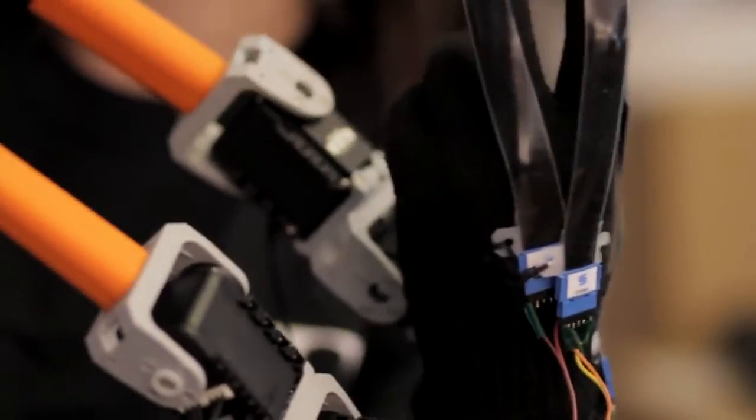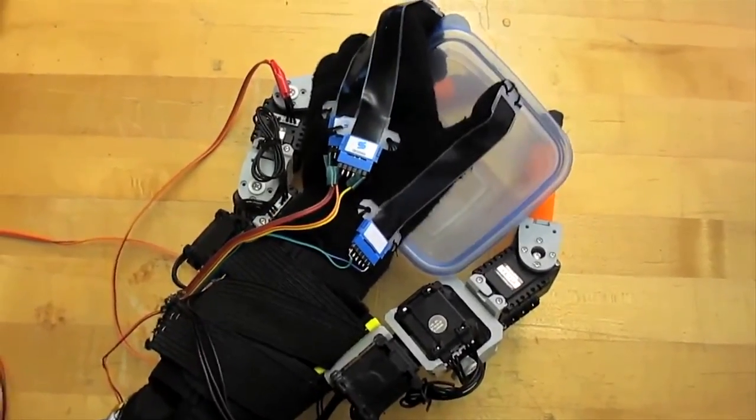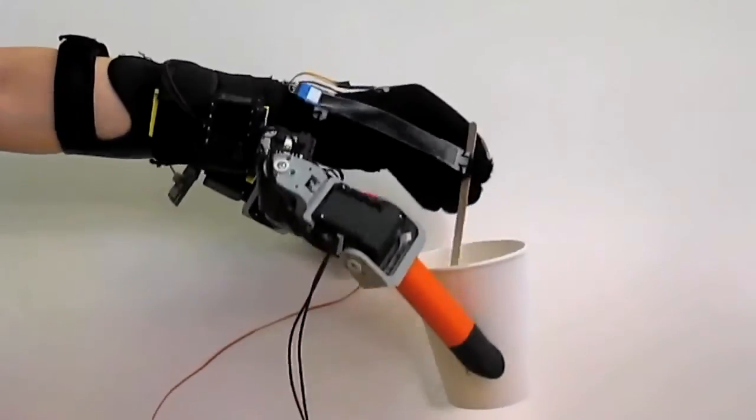Through an algorithm, we can control the output — which are the positions of the ISR fingers — with the position of the human fingers, so the motion can be very natural and implicit. With the assistance of the ISR fingers, the user can grasp objects that are usually too difficult for them to do with a single hand. For example, objects that are too large, too heavy, or whose surface is too hot or too cold.